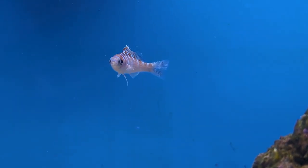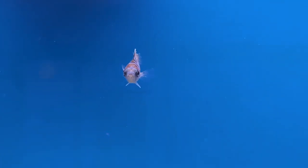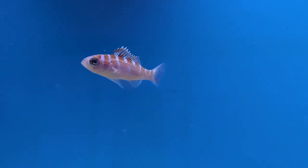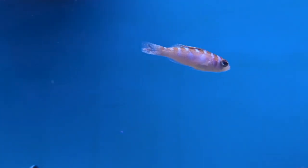Hey everybody, it's Brock and we got a brand new episode of All About. This has been a highly requested fish for the series — I just had the hardest time getting footage of them over the years, but finally ran into one that was really healthy and out swimming around, and was able to get some good close-up shots. Today we're going to be learning all about the chalk bass.